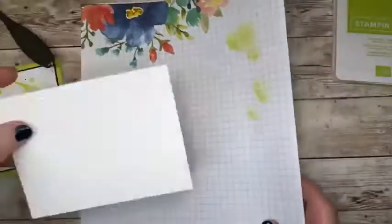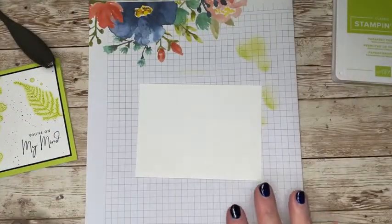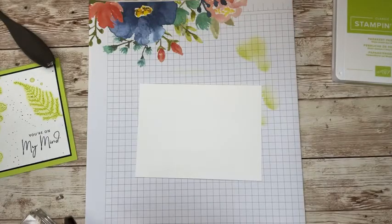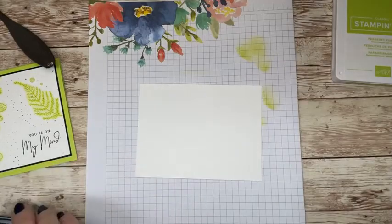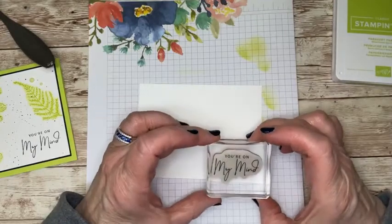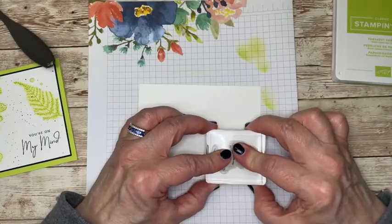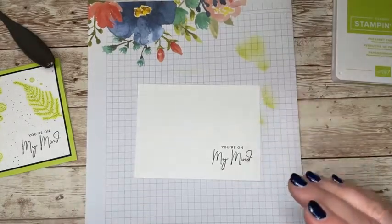Now I want to start by stamping my sentiment first. There's nothing worse than creating a card and then realizing you don't have anywhere to put your sentiment. So the trick is to stamp your sentiment first. I'm using Memento black ink. Let me come in here and stamp it right there.